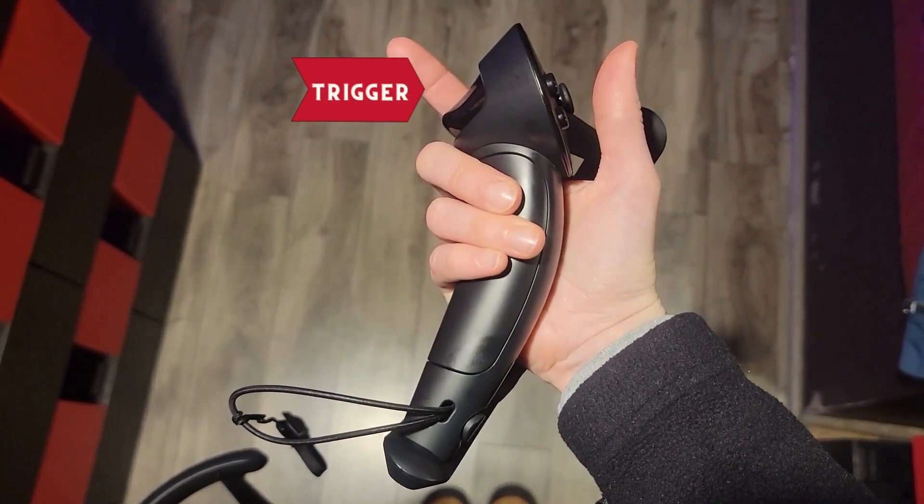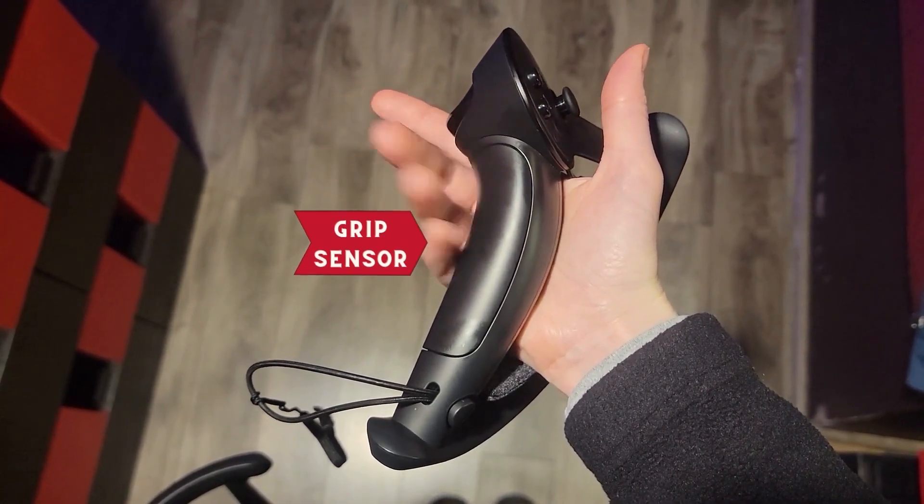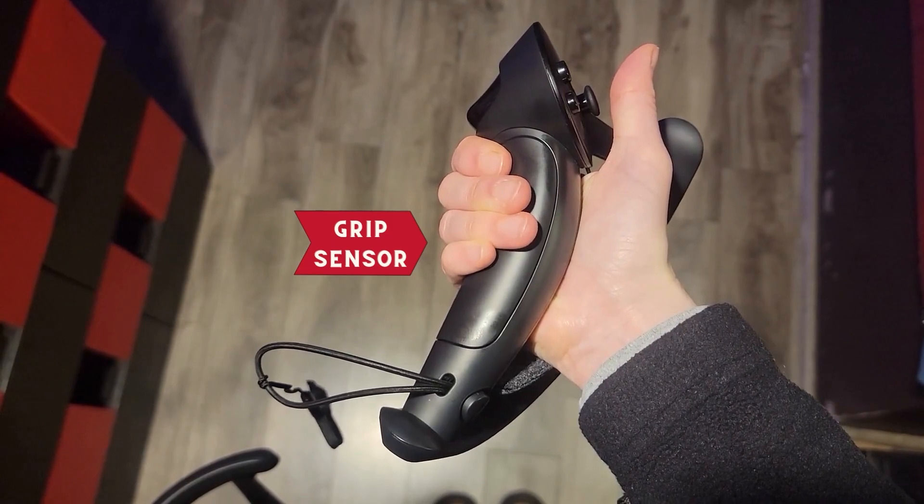The trigger is located on the back of the controller. Right below, you'll find the grip sensor. Please note that only some games and experiences will use the grip sensor.